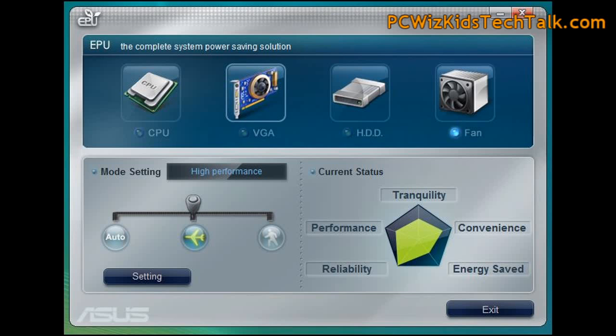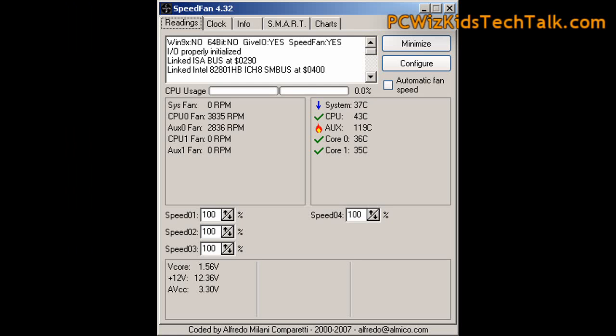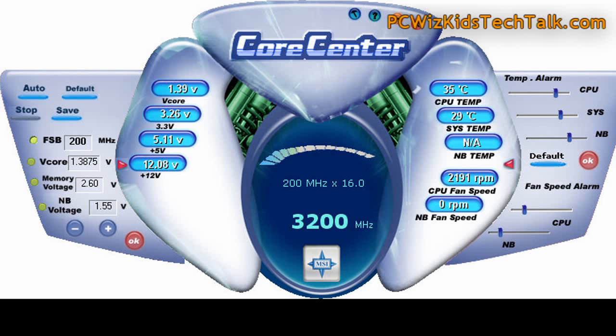The other choice is to use software. You can download software, which is usually free, and set the fan speeds for different devices and different fans in your case. Depending on who you bought your motherboard from, go check out their website and see if they've got a utility.